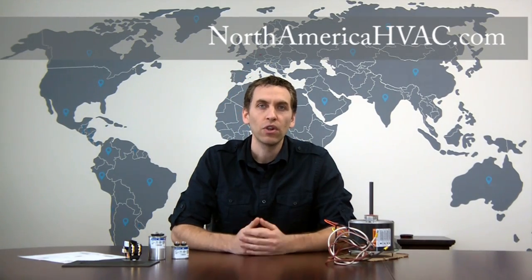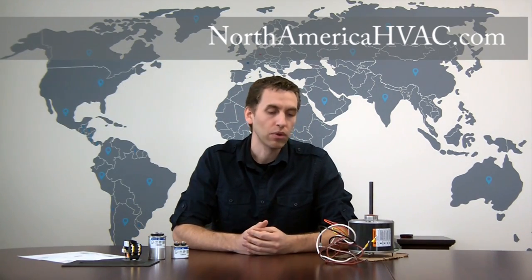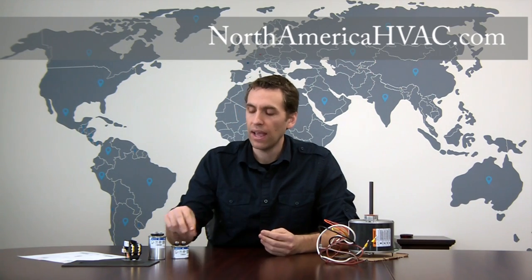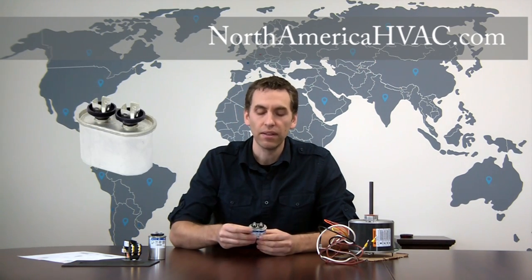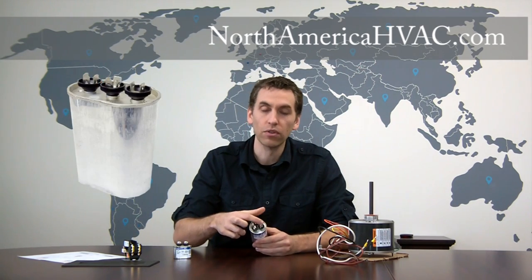Hello, in this video we're going to show you how to hook up a four-wire single-speed condenser fan motor. Most four-wire single-speed motors are aftermarket motors and they're very easy to install, but to do so you're going to have to have a single capacitor. A single capacitor has two wiring terminals on top, whereas a dual of course has three sets of terminals on top.